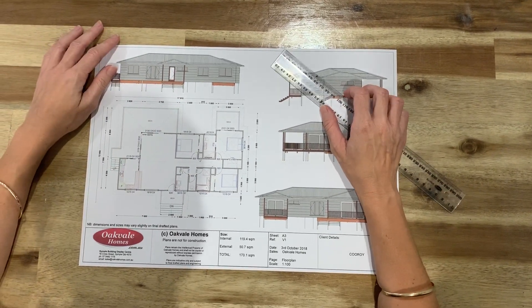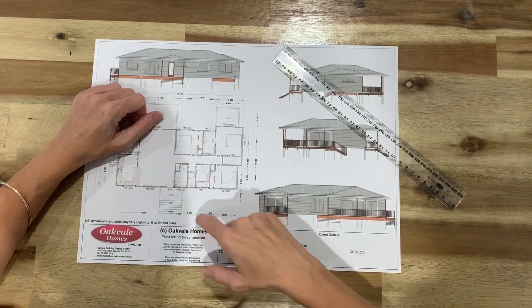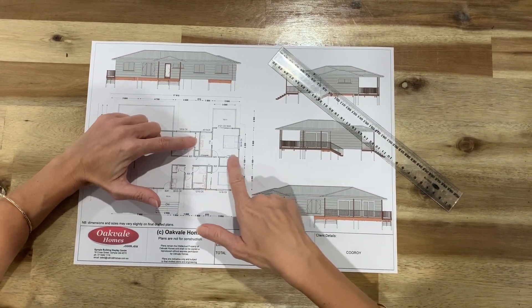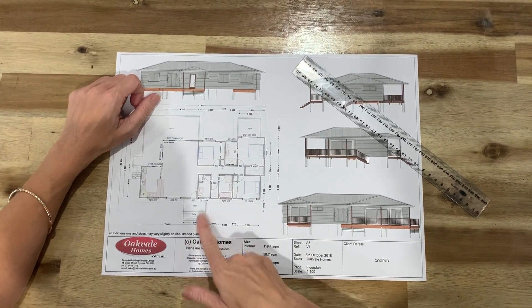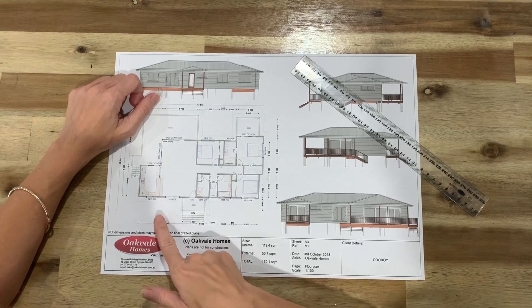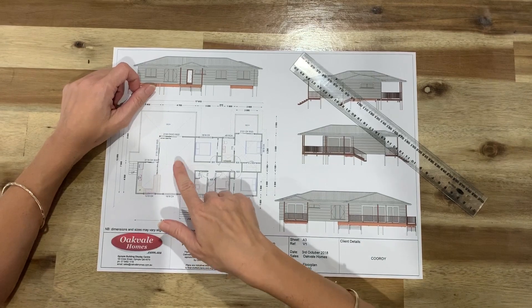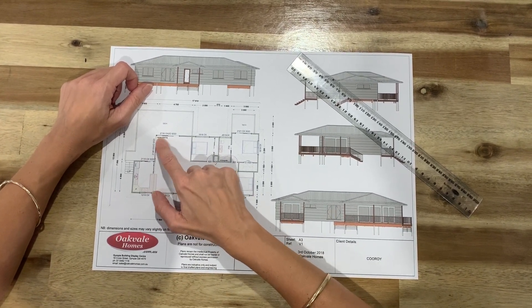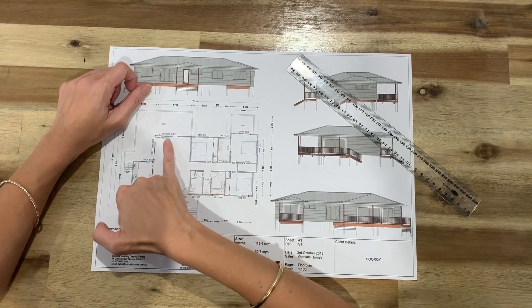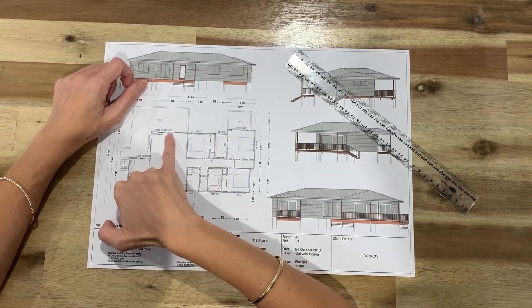Other things to look out for on your plans - this is pretty self-explanatory. You can see we've drawn some beds in there. You've got your built-ins, walk-in robe here, en suite, main bathroom, toilet, laundry, kitchen area, living and dining. You can see here that we've got a corner opening stacker door here. And anything that has SGD is sliding glass door.